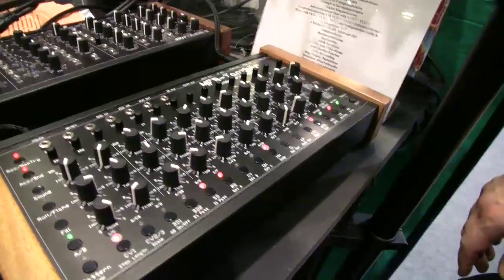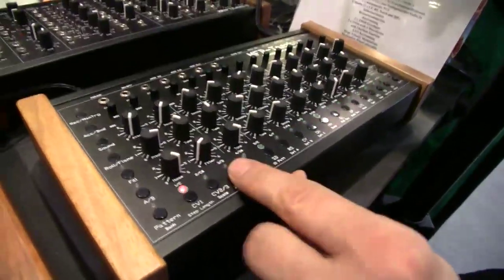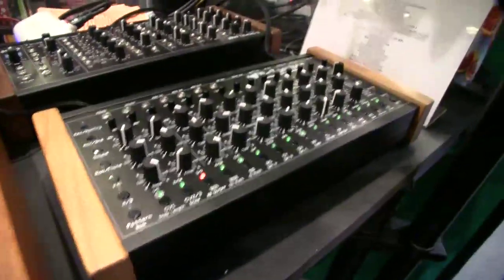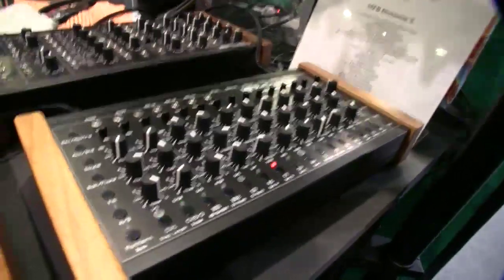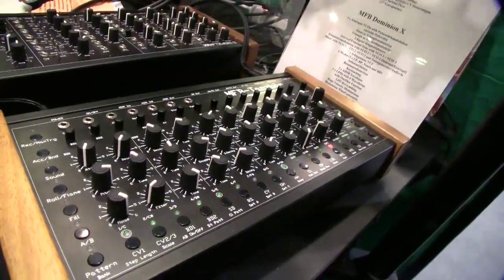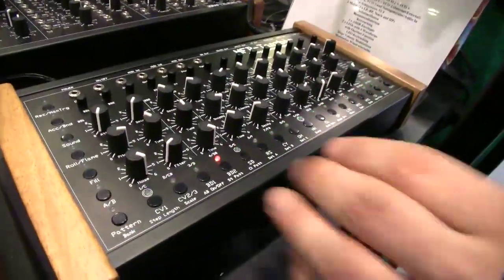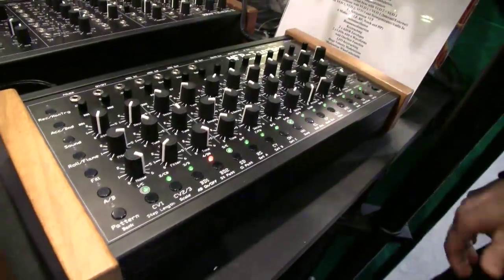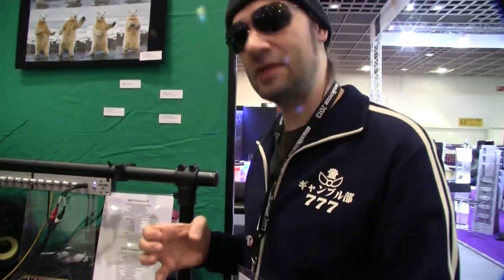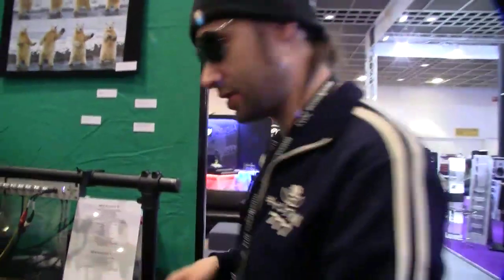Is it possible to sequence more than just the trigger? Now I go outside of the record mode — we can change shuffle, step size. Shuffle is also accessible for each instrument separately. This is in the common mode, but we can do it per instrument. Likewise, the step length — we can set it individually for each instrument. That means we can produce polyrhythm structures.